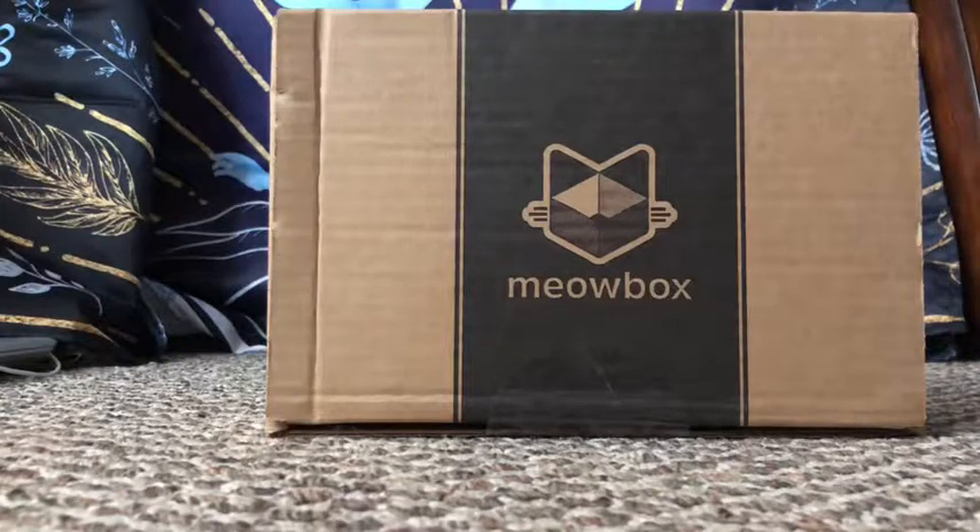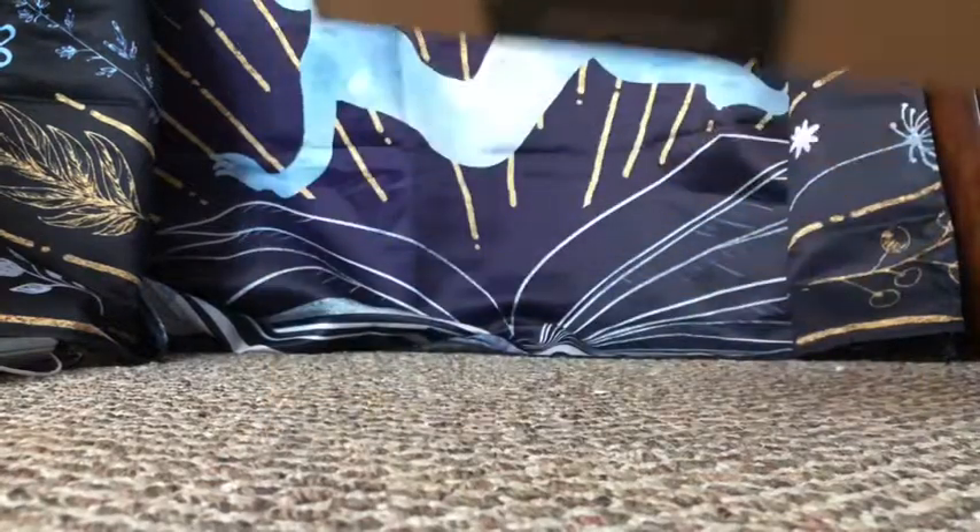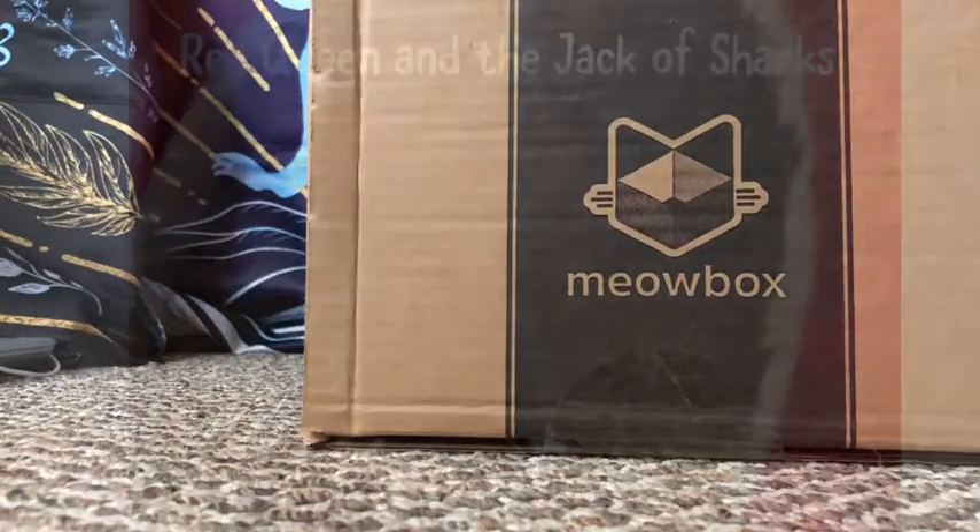It's gonna be a little bittersweet opening this box. We were hoping to get it before — had the mail been on time we would have got it, which kind of sucks. But anyway, we're gonna do this for Benny, so let's get into it.